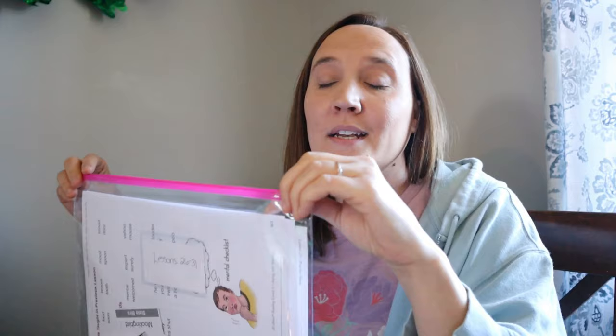It comes with a student book, but these pages are all things you tear out and use — they are your student pages. They are not consumable. A lot of people organize them in a binder system. I actually did that in the beginning, but I prefer to use plastic envelopes from Amazon. I organize them by lesson, keep them in a box, and when we need a new envelope we just grab it and pull out the pages we need.